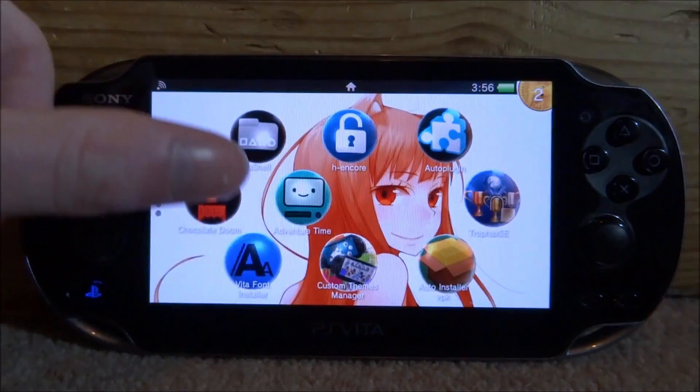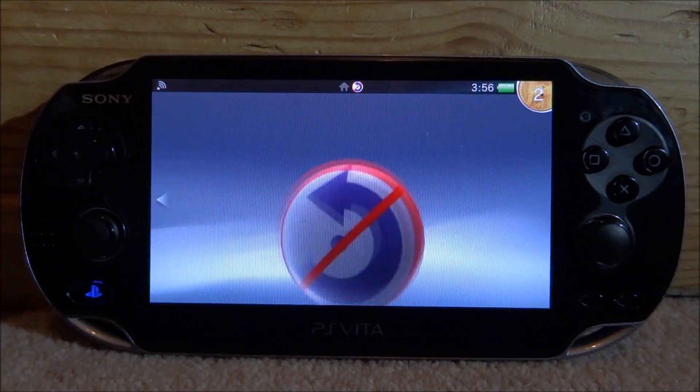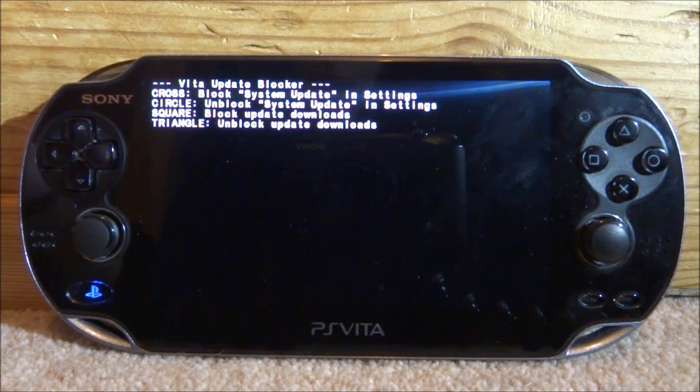Find the application on your home screen. Here it is — Update Blocker. Tap on it, then tap on Start. It's really simple. As you can see by the title, Vita Update Blocker, and we have four options.